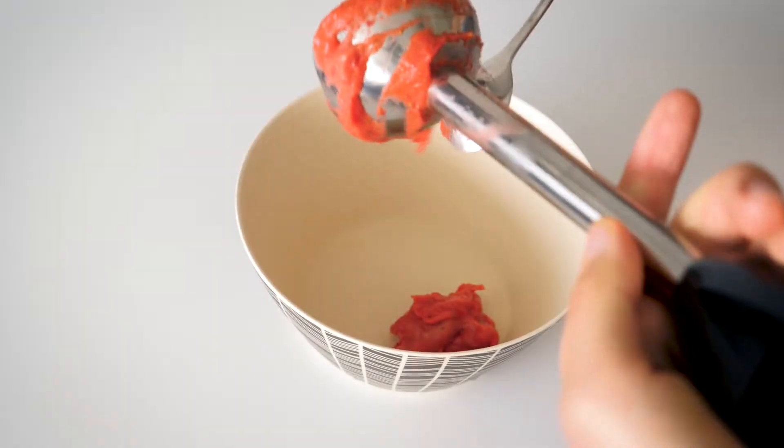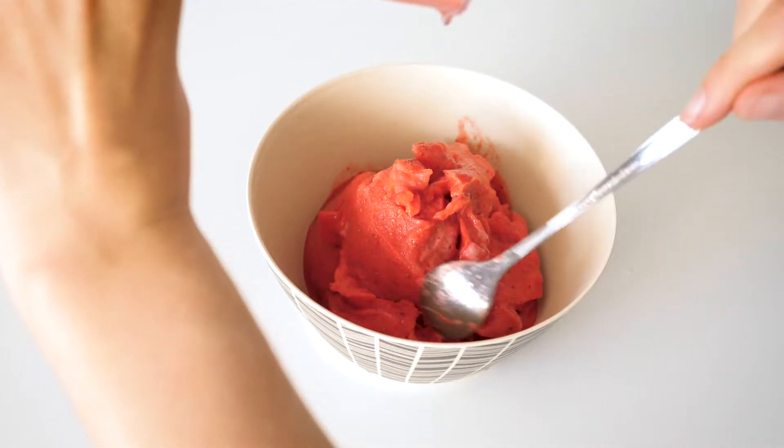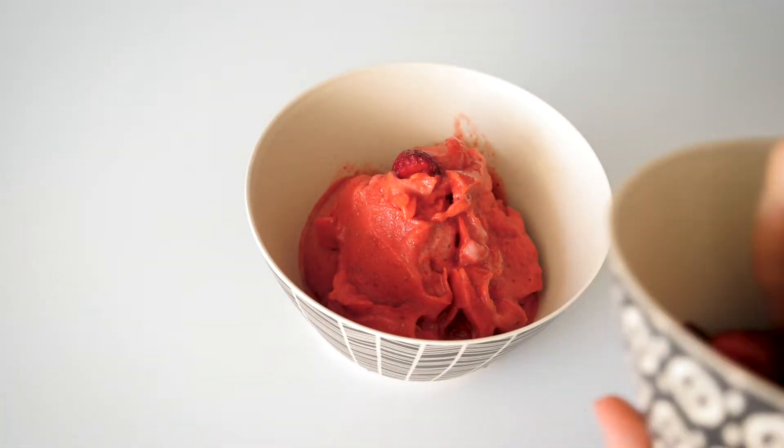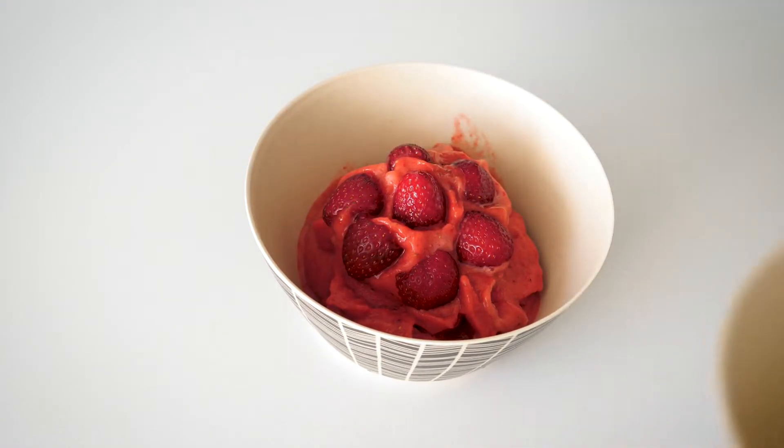Afterwards, just serve it in a bowl and then you have your ready-to-go ice cream that's healthy, vegan, refined sugar-free — and maybe also put some strawberries on top of it because it just looks delicious!